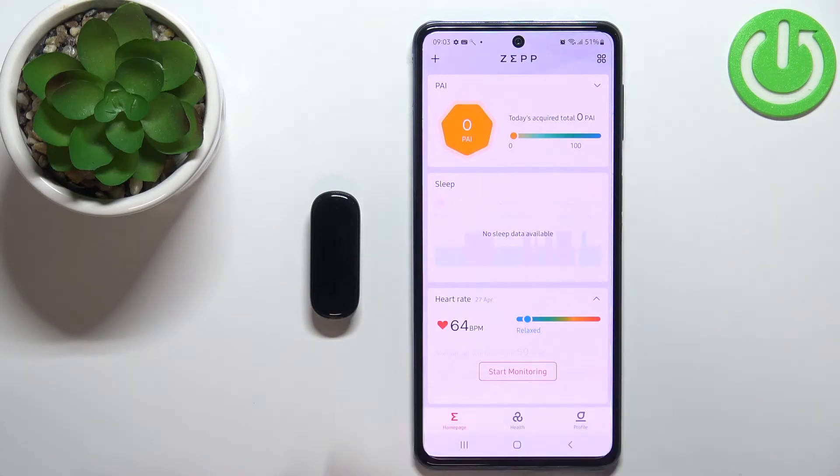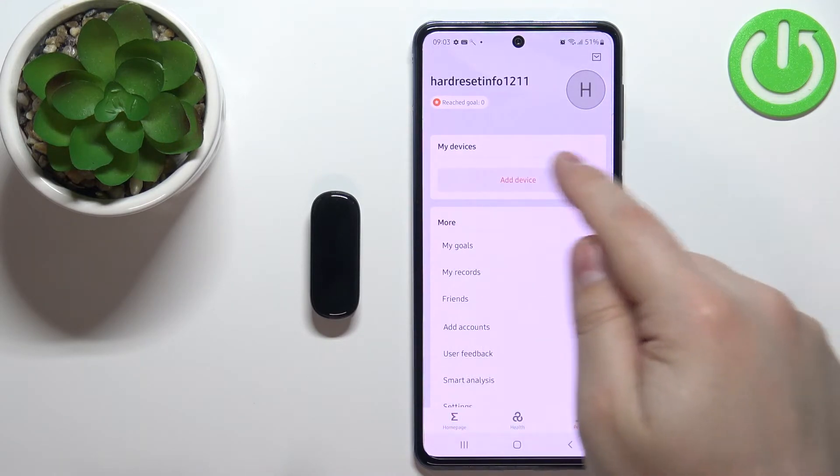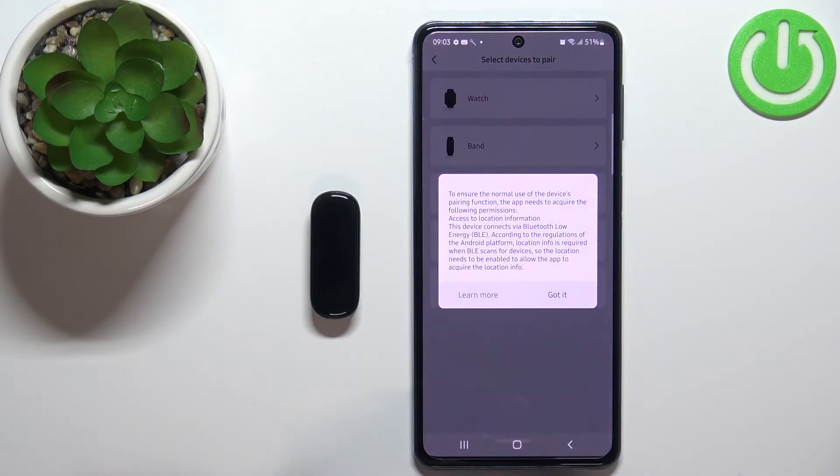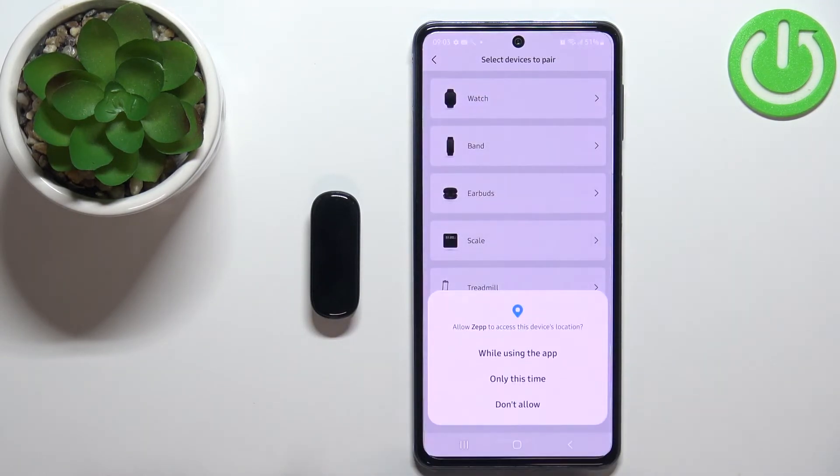After you log in and handle any permission prompts, you should see the home page in the application. Tap on the profile icon and you'll see the big 'Add device' button. Tap on it, select the band, tap on 'Got it', and now you'll get a permission prompt about location.